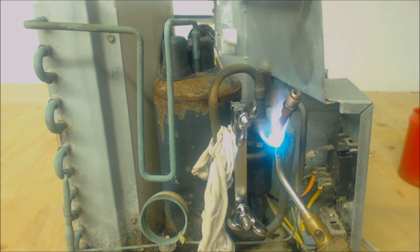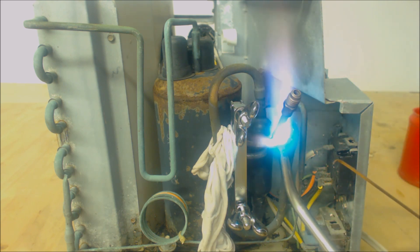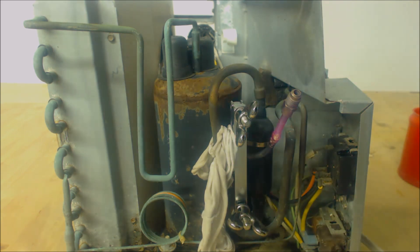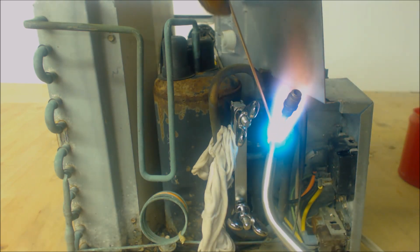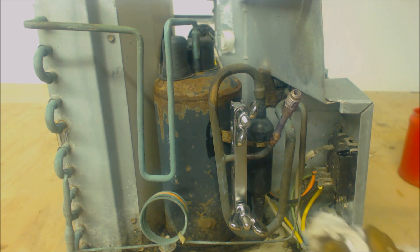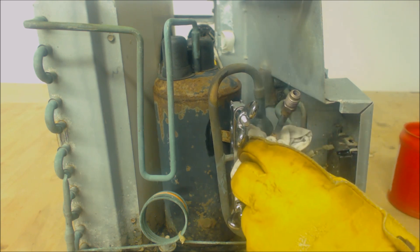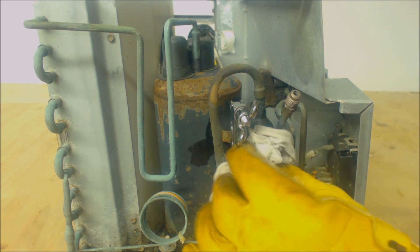Right now my inner pipe is not hot enough, so I'm going to switch to my other torch. Alright, that's that. So that big heat sink was taking all my heat — you want to make sure that you get a large enough flame to be able to get in and get out.